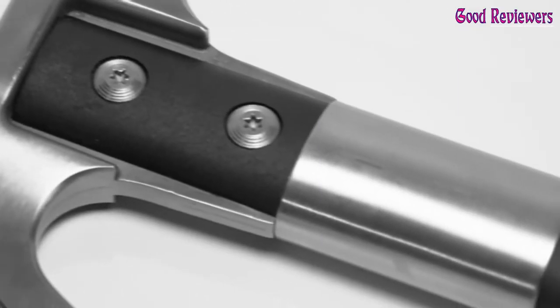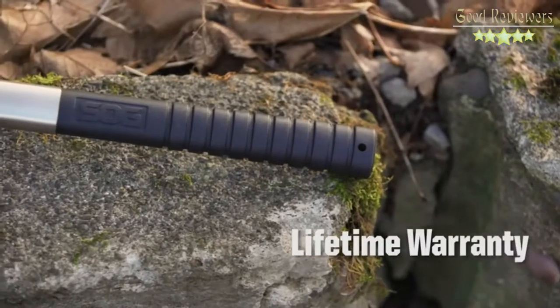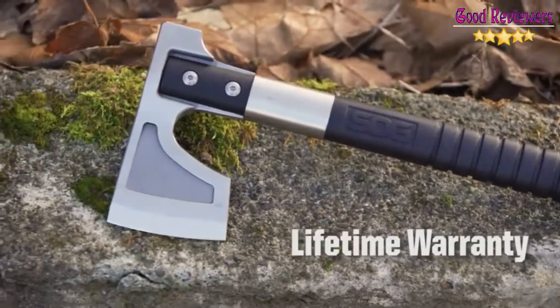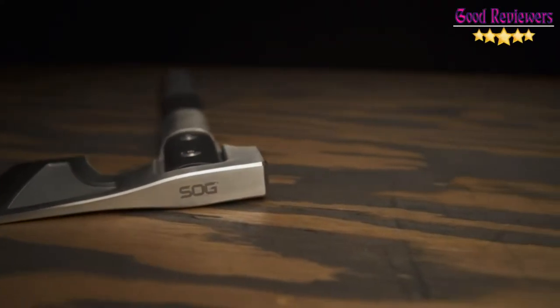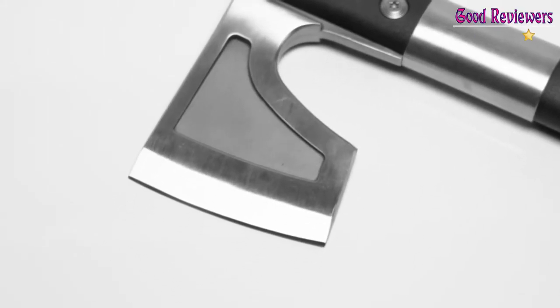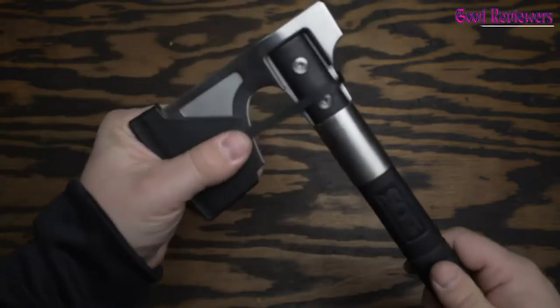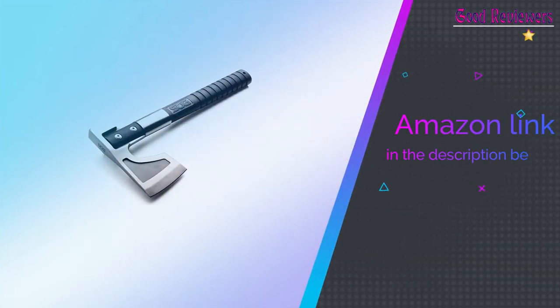The hatchet is always ready for outdoor wood splitting, pounding tent stakes, and tinder breakdown. This small axe and hiking hatchet is lightweight and easy to carry. A hand axe with sheath is a portable outdoor tool featuring glass-reinforced nylon to safely protect the blade. Take care of your camp axes and hatchets and we'll take care of you — we gladly consider repairs and replacements for your properly maintained SOG camp axe. If you like this product, please check out the Amazon link in the description below.